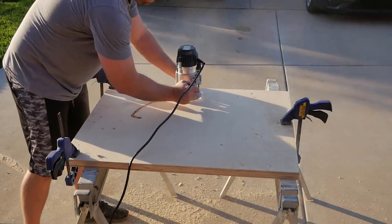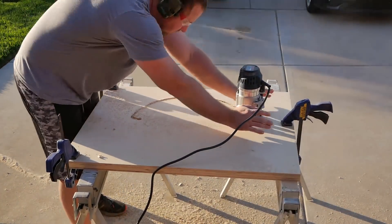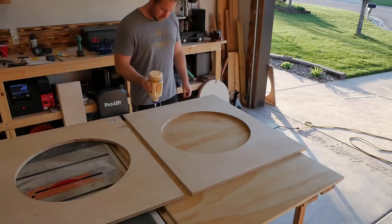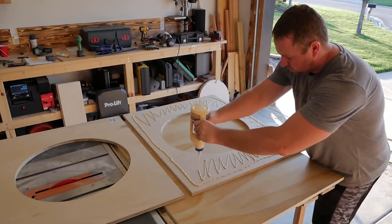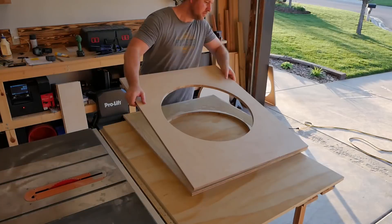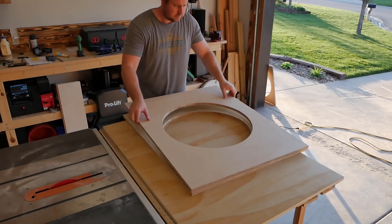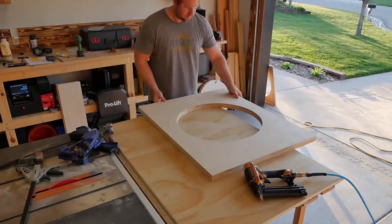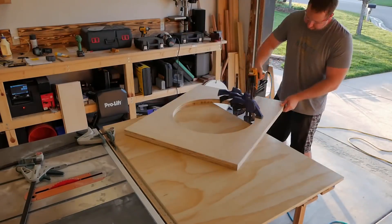After that, I clamped the two pieces of plywood for the front baffle together and used a flush trim bit again to make the second opening. To attach the two pieces of plywood, I used a generous amount of wood glue. After centering everything, I clamped all the edges down and secured it into place with brad nails while the glue dried. You'll notice throughout the video that I secure everything with brad nails while the glue dries to speed up the build process.